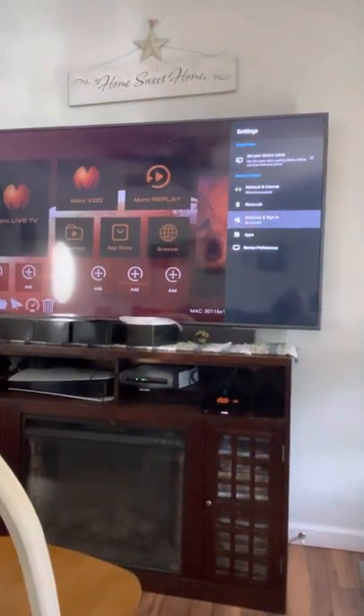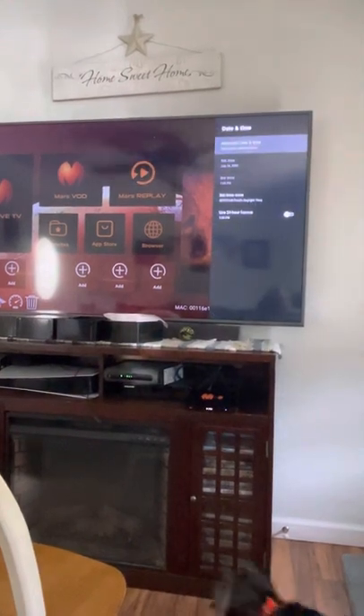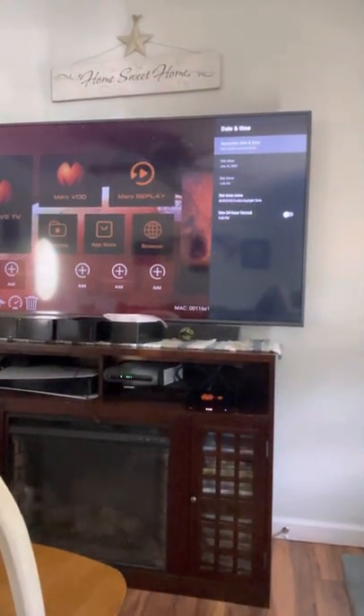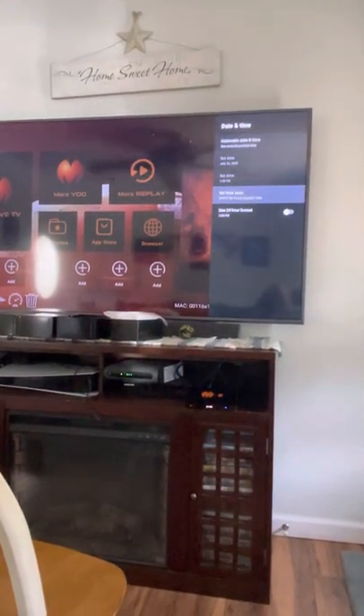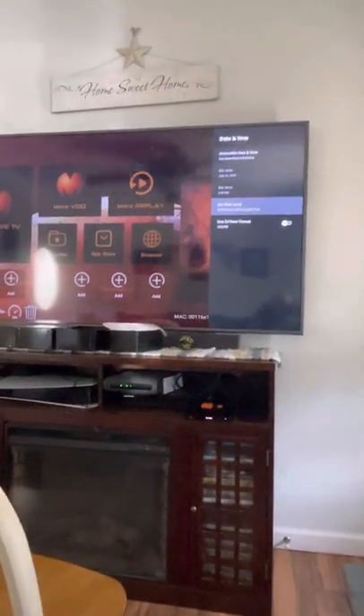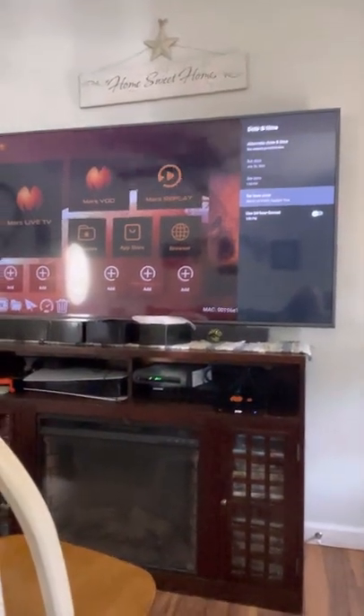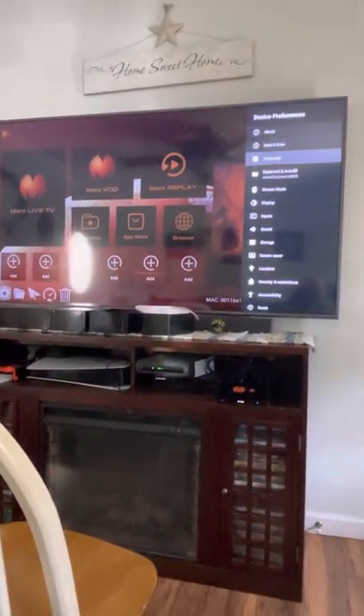Go to Device Preferences, then Date and Time. Make sure to leave it as automatic, then go to Set Time Zone. I'm in Eastern, so you would go down and change that to Eastern. It's going to automatically set your time and date once your internet is connected. Then go back out of that.